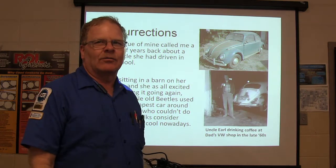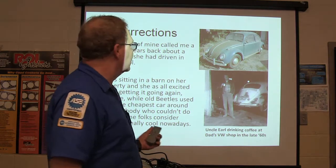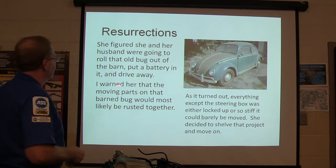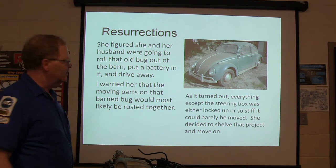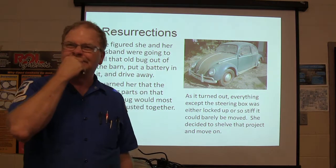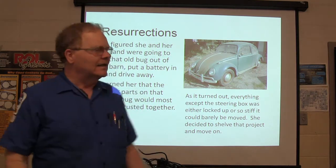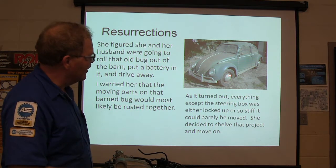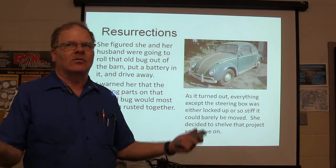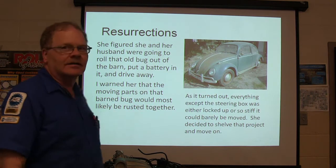Now if you see one sitting beside the road somebody's trying to sell, they want $5,000 or $6,000 for it — it's ridiculous. I bought them for a hundred bucks. We're going to roll that old bug out of the barn, put a battery in it, and drive it away. But I told her everything on that thing is going to be locked up. I imagined everything except the steering box is going to be seized up, including the engine, because it's been sitting there with condensation going in and out. And it turned out everything except the steering box was locked up.